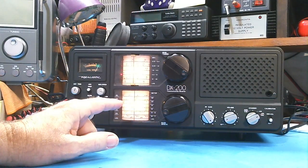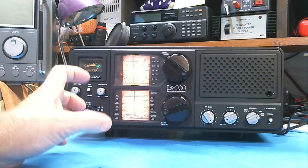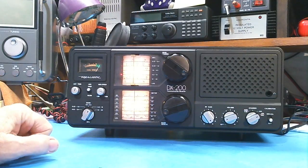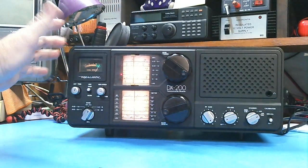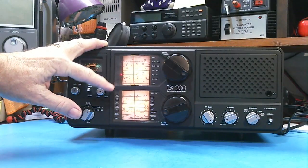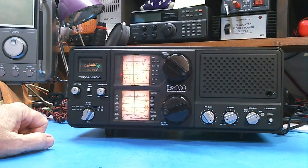I am getting on this radio — this is the Realistic DX200 — and surprisingly enough, this particular radio does a great job of reception. The selectivity is not that great, so you really have to tune the band spread down here very carefully. The previous owner — I got this off eBay — apparently replaced the lamps behind these dials.